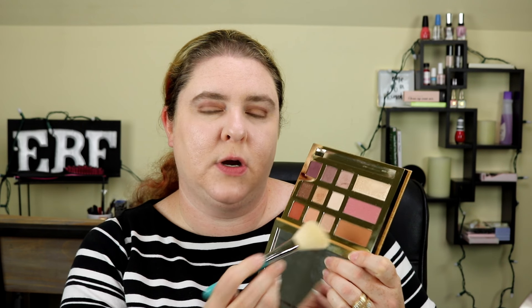I'm going to move ahead and use the color Sweet Tea, which is the bronzing contour color. I'm going to use my Sigma F40 large angled contour brush. It is very powdery — I'm just going to get some on my brush and apply it.